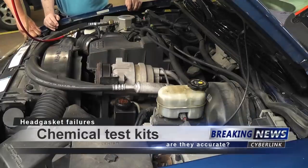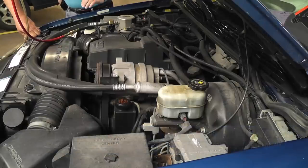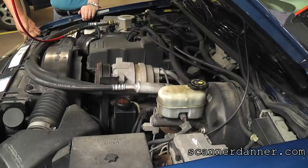All right, I'm going to call this part two of how to test for a bad head gasket, because I have a version up already with the gas analyzer. Our goal with this one is to see if our chemical kit works, because I got all kinds of feedback about not everybody having a $5,000 gas analyzer - does this thing actually work? We have a confirmed head gasket failure.